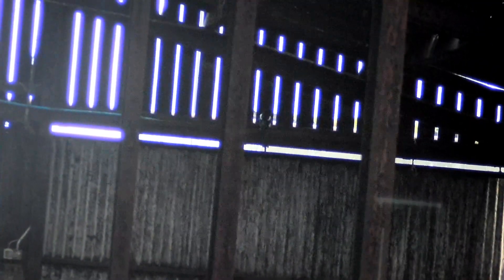This magpie snuck in out of the weather and perched itself up above the door frame, but I seen him. I'm filming with the RunCam scope cam, which seems to be doing well for me now that I have it connected to an external battery.